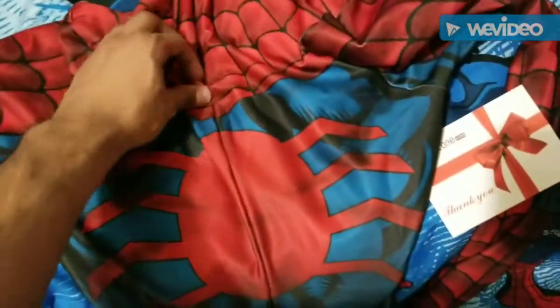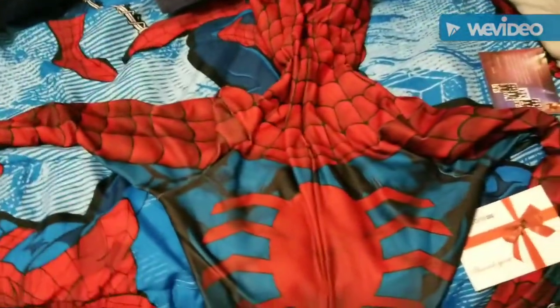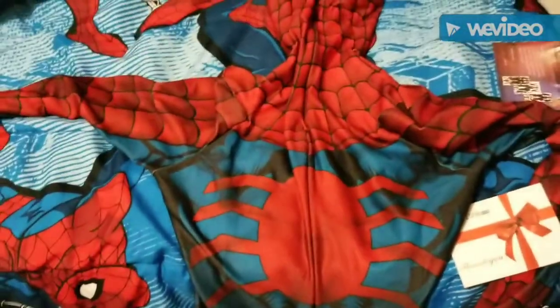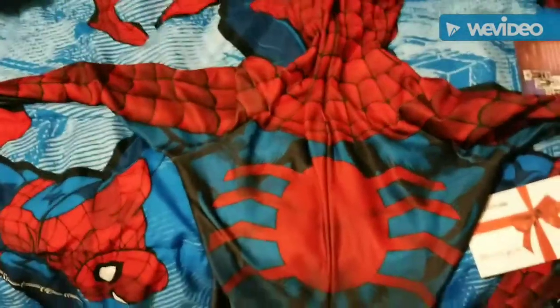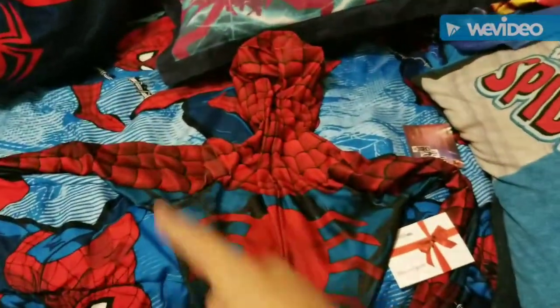You probably saw — I think last month I posted asking you guys to choose which suit I would do: either the new Scarlet Spider Ben Reilly or the John Romita suit. John Romita won just by one vote, and here it is — this bad boy. I cannot wait to try it on, so I'll be back in a second.